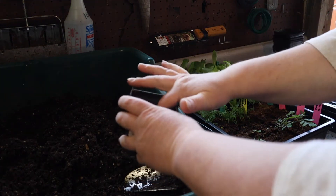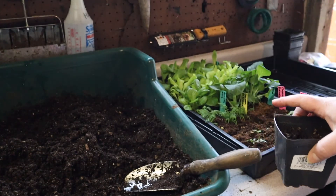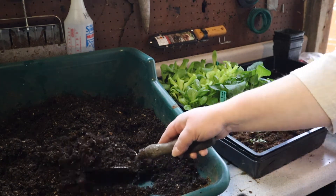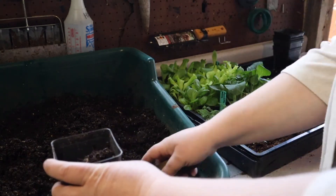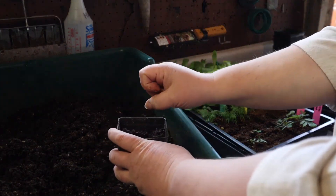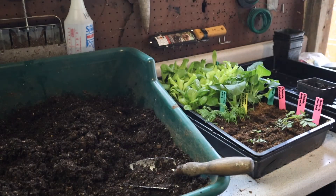Some of you might be wondering why I would be doing so much potting up. When you live in town and you're trying to do more of an urban homestead type of deal, I just don't have a big greenhouse or any place to put my plants to keep them nice and protected outdoors, which means I need to leave them in the house longer underneath the grow light. And that requires potting things up because I'm just not ready to plant them outside at this point in time.